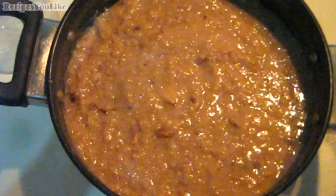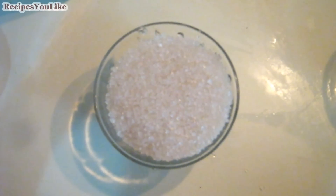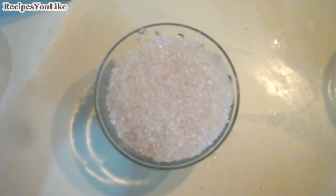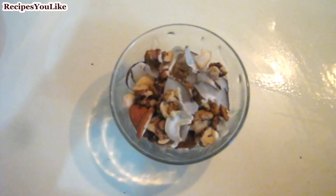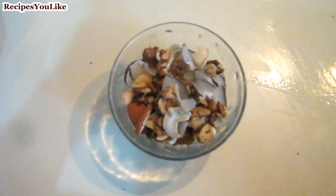Let's see the ingredients required and the method of preparation. We need 1 liter of milk, 1 cup of sugar, and 1 cup of mixed dry fruits: about 50 grams of raisins, 50 grams of walnuts, 50 grams of almonds, 50 grams of dry coconut, and 50 grams of cashew nuts.